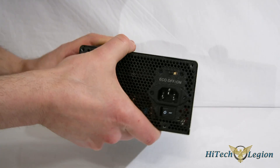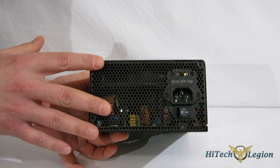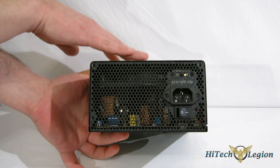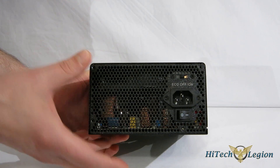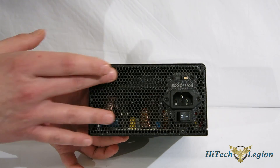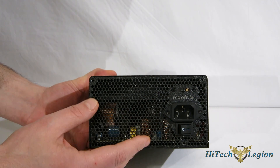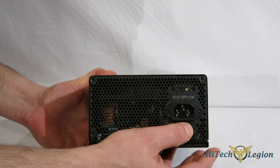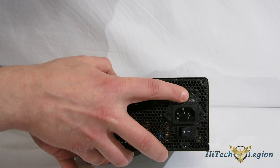Looking around the back, you've got really nice mesh exhaust, so you're going to get good airflow through the case — through the 140-millimeter fan on the top or bottom depending on how you're mounting it — with plenty of airflow space. You can see some good, solid components in there. On the back you've got your on/off switch, power cable connection, and also your eco fan on/off switch right here.